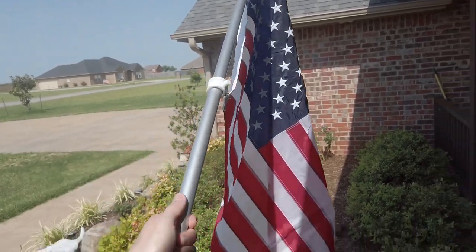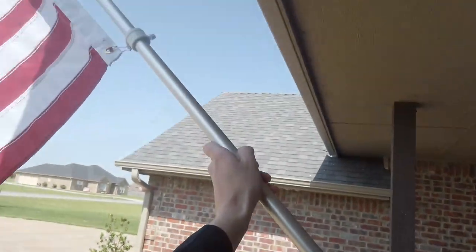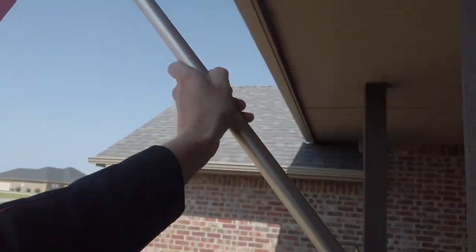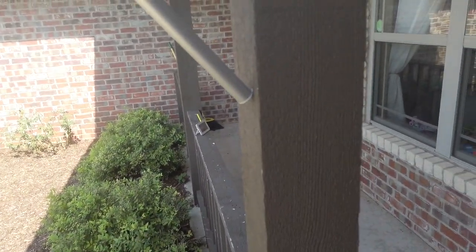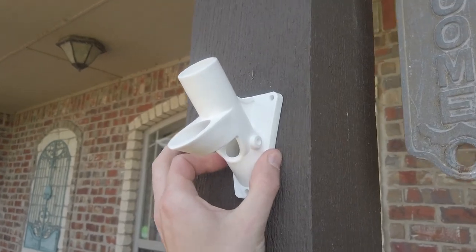With my flag mounted, I can go ahead and test mount it to see how high I want the pole to go. I'm kind of limited by my overhang, but I want to put it as high as I can without going too high. I've determined I'm going to place my mount about right here, which is about the 6 foot mark.